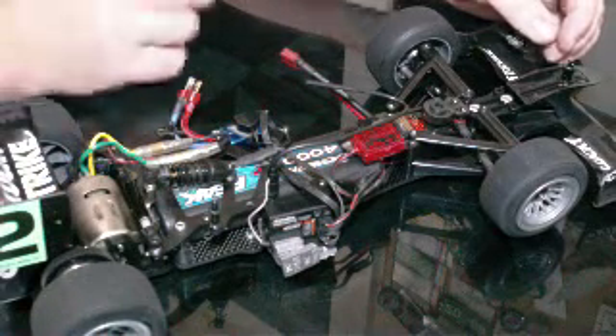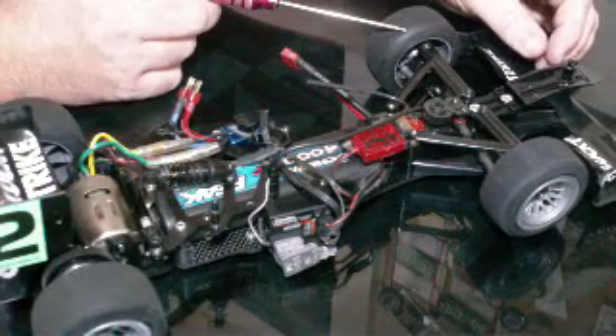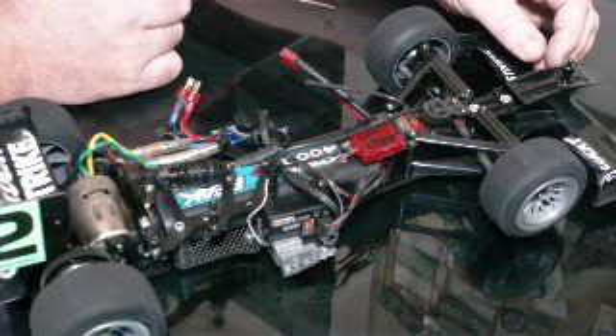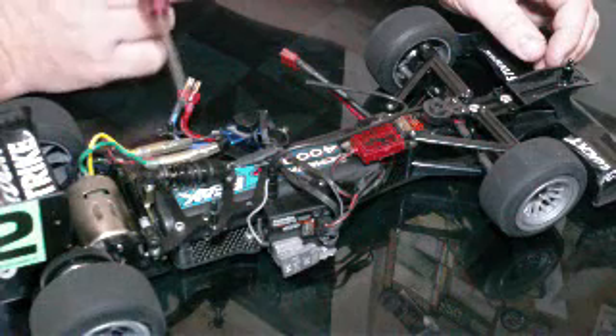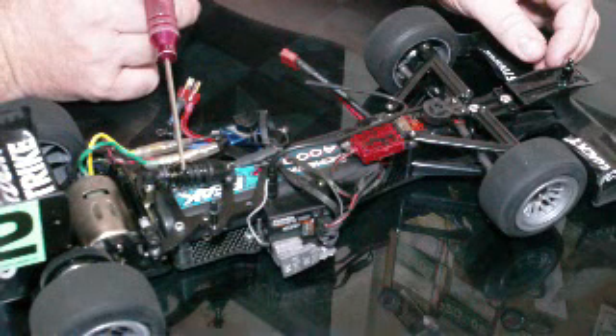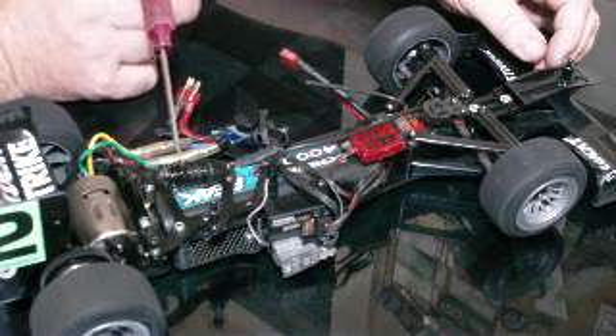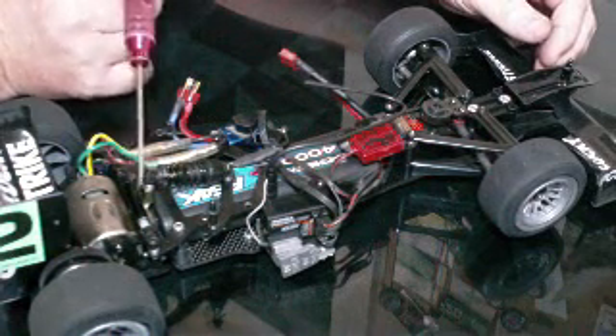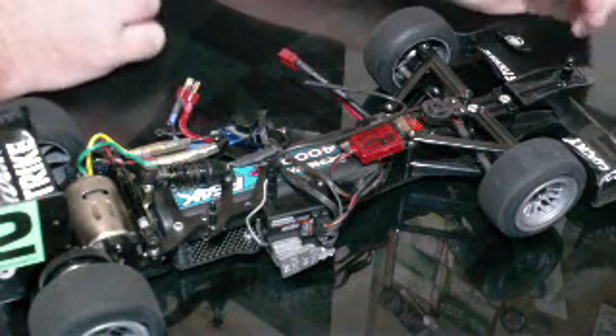So I pretty much left it alone and just put a bunch of dual rate in to see what the car could do. Honestly, I would have probably changed the front spring most likely number one, and possibly even went to a stiffer spring on the center shock. Maybe even tried to play with the height a little bit to get more steer. Sometimes you run out of time and you just got to work with what you've got without completely throwing your whole setup off.